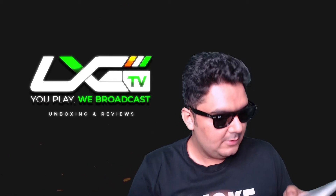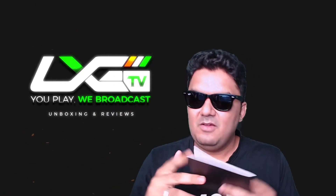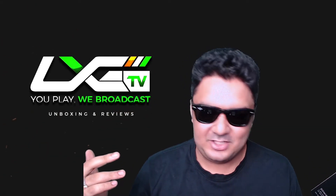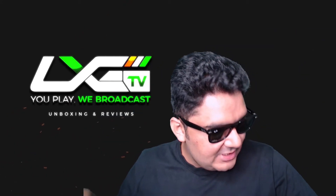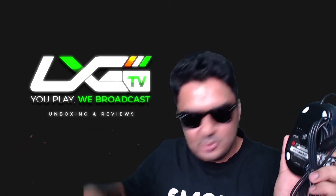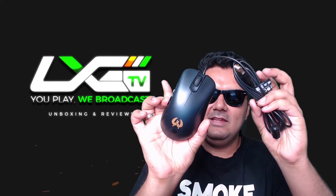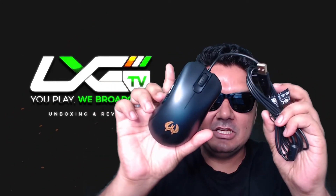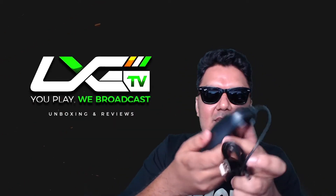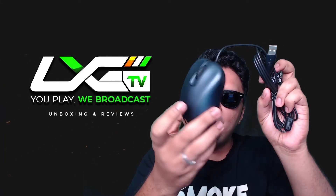There's still something inside here — I think it's a booklet. Let's pluck that out: mouse for esports user guide, boys. But we gamers don't need the user guide, do we? Let's go ahead and check the mouse out itself — it's got a nice little cover at the back as well to ensure your skates don't get damaged. Just look at that — so beautiful man, absolutely beautiful.